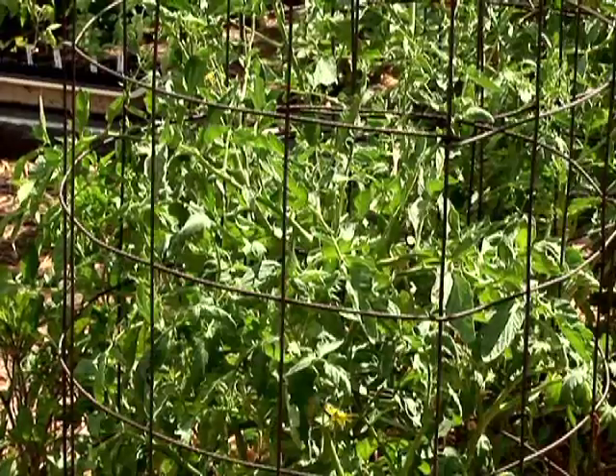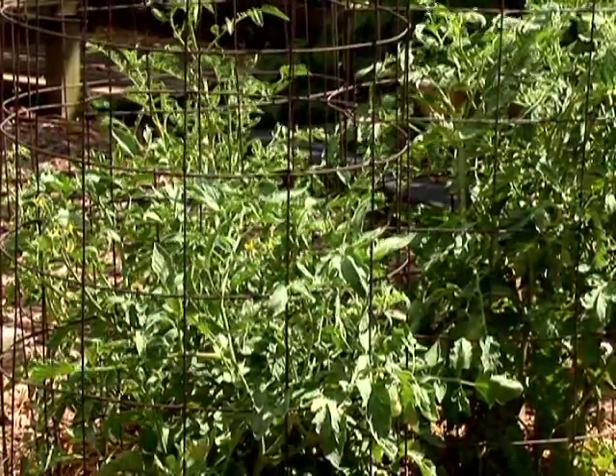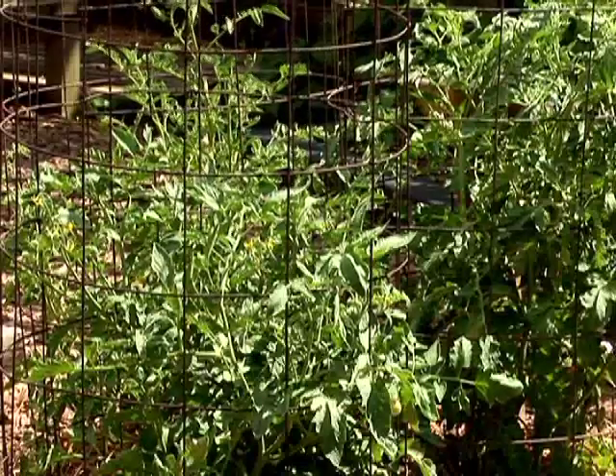Another method you can use for vertical gardening is to use tomato cages. We're used to using tomato cages to help tomatoes grow vertically, but you can also use a tomato cage to grow cucumbers, squash, melons, or other vining crops like pole beans.